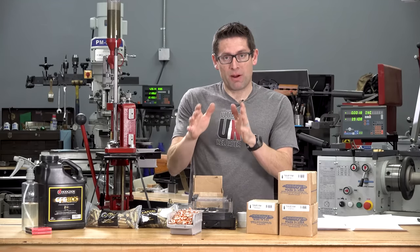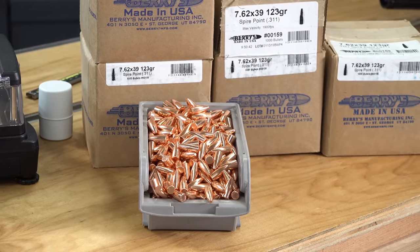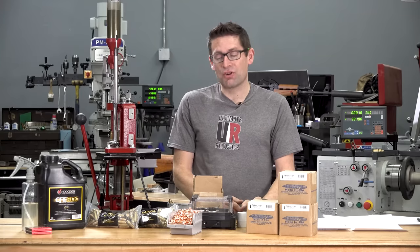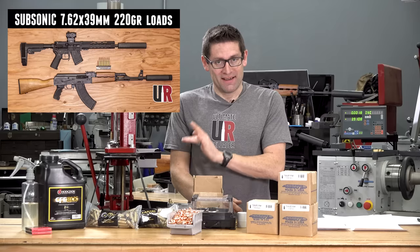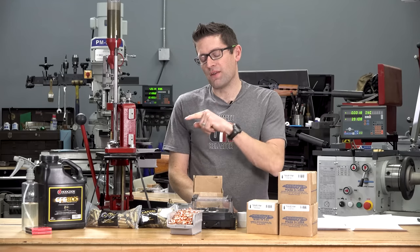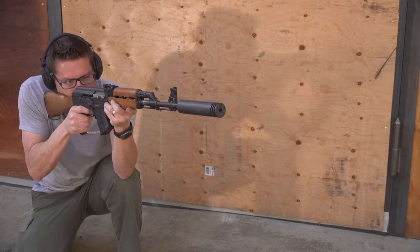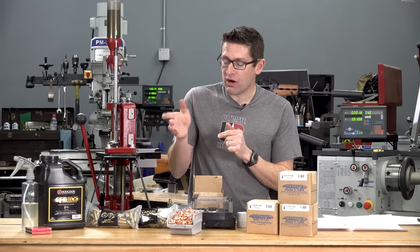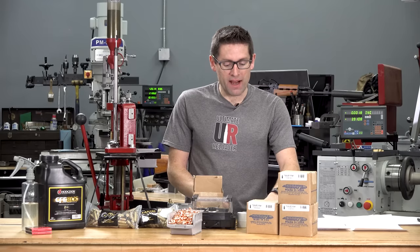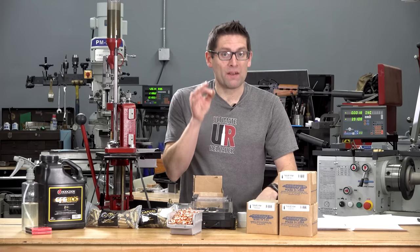Barry's 123 grain plated spire point bullets are smack dab in the middle of the sweet spot for weight. I've shot 122s, 123s, 124s, and I've also shot 220s subsonic — I'll have a link in the video description to that story because it works really well for 7.62x39. For our charge weight, Hodgdon lists 27.5 minimum and 29.7 for max, and I loaded these at 28 grains, so there's a little bit more performance potential beyond the numbers I'm going to show you.